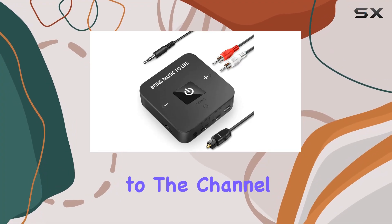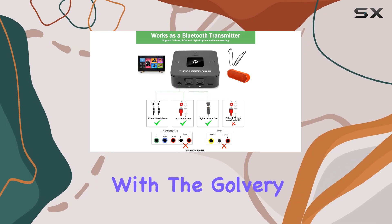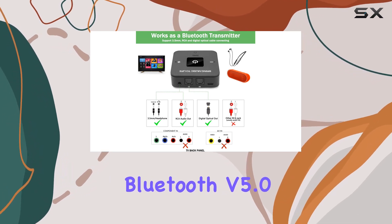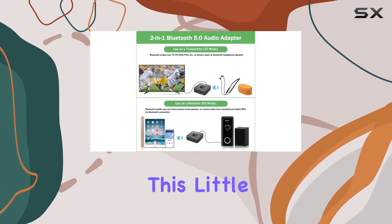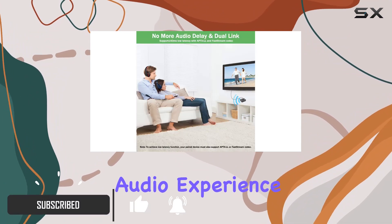Hey everyone, welcome back to the channel. Today we're diving into the world of wireless audio with the Galvary Bluetooth version 5.0 transmitter and receiver. This little device is packed with features that promise to elevate your audio experience.